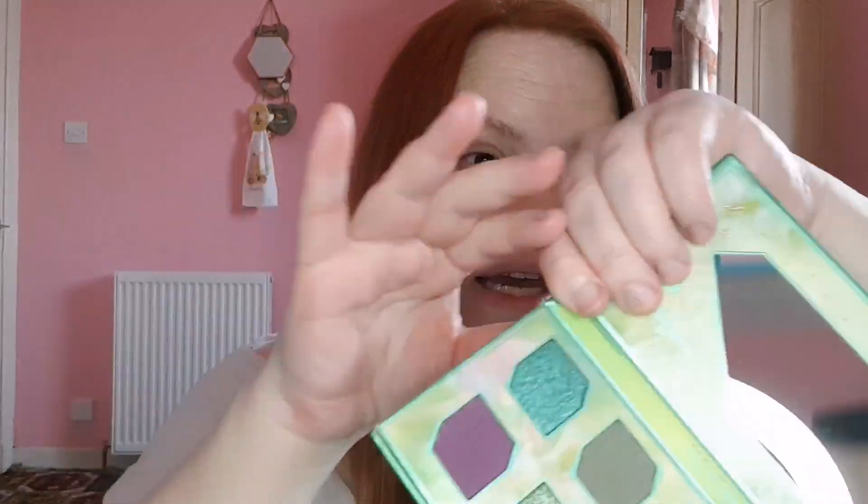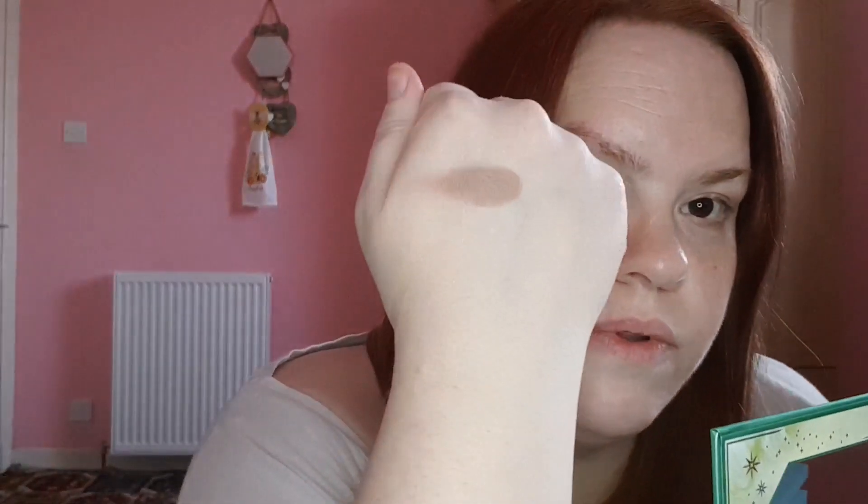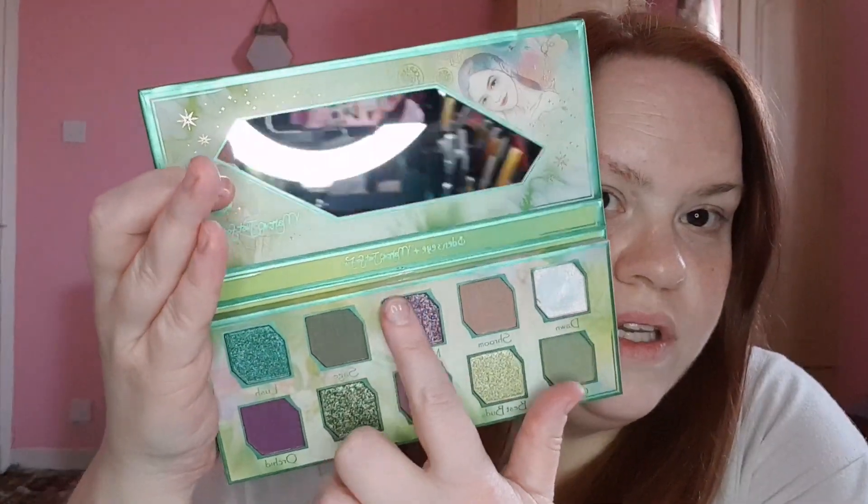I haven't had a chance to do any of this because I've just not felt well. The next shade is called Shroom — it's a matte shade. I'll swatch that on the back of my hand and that's what that one looks like. Very nice. Then we're going into Magnolia.